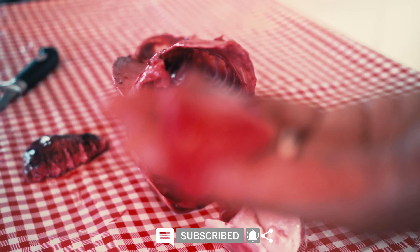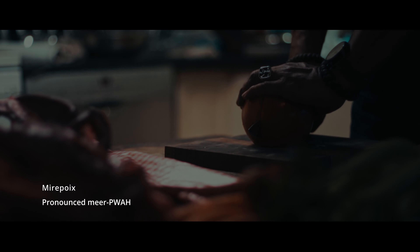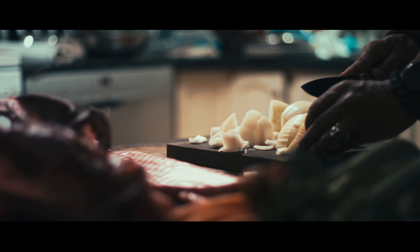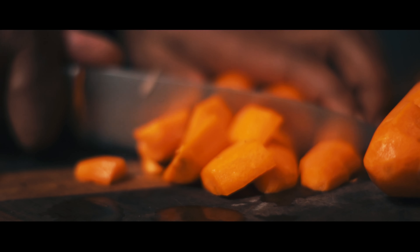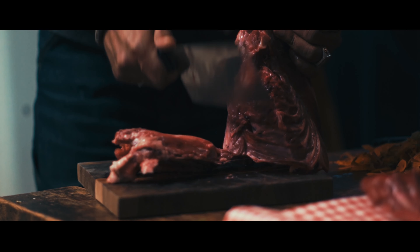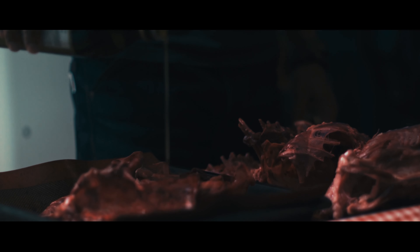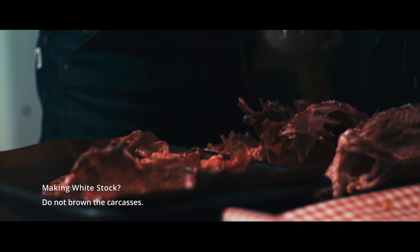So now that we have our carcasses let's start with the stock. To me the stock starts with a good mirepoix. Mirepoix is basically onions, carrots and celery, and the proportion is two parts onions, one part carrot and one part celery. You want everything to be chopped grossly, things don't need to be cut thin here, so large chunks, that's fine. Make sure also that your carcasses are in manageable pieces that you can handle them properly. Here I have three carcasses and I will lightly coat them with a little bit of oil and sprinkle them with salt.